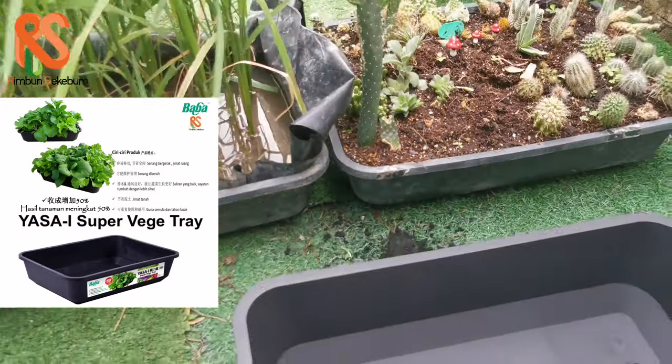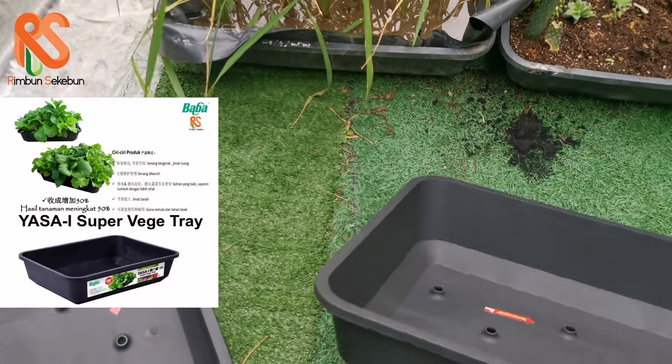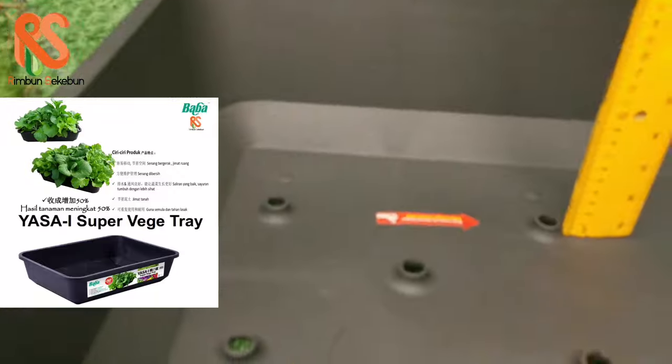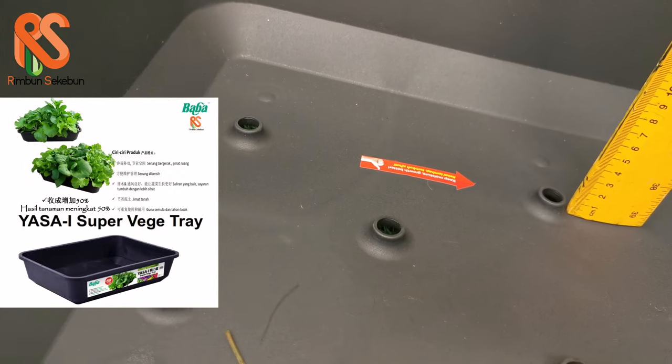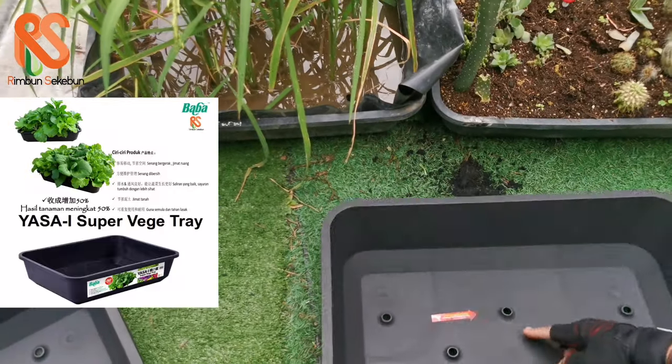The depth of the inner side of this planter box is about 15 centimeters, which is the regular depth of a regular flower pot. The depth of the crater hole itself is about 1 centimeter.